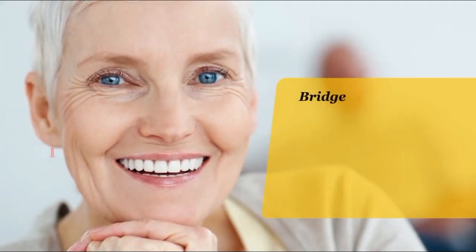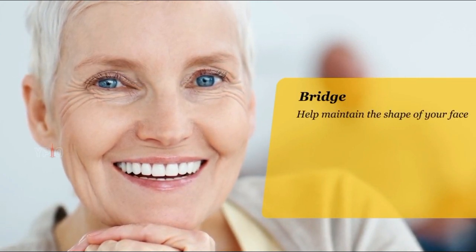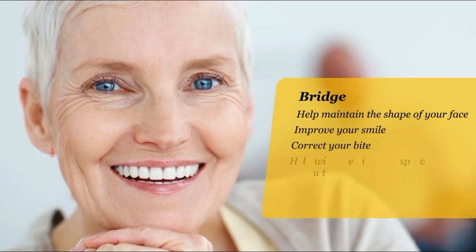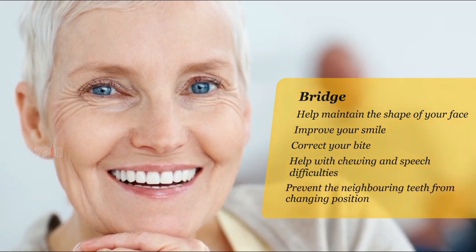A bridge is used to replace a missing tooth or teeth. It can help maintain the shape of your face, improve your smile, correct your bite, help with chewing and speech difficulties, and prevent the neighboring teeth from changing position.